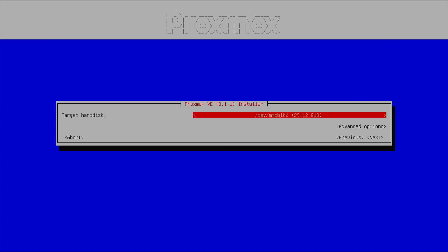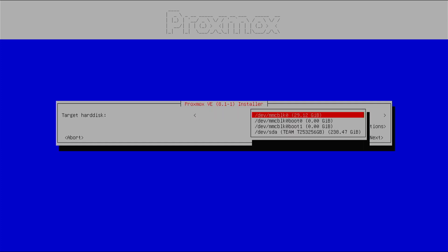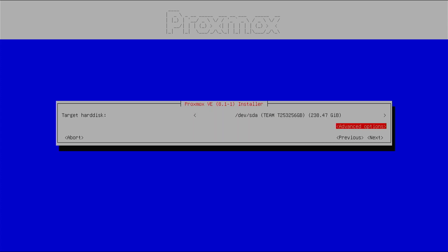These are the target disks. The ZimaBoard has an internal MMC which is 29.12 GB and contains CasaOS on Debian, so I won't be touching the main OS. I have installed a 256 GB SSD which I'll be using for Proxmox for the home lab test purposes. I'll be choosing this disk here.